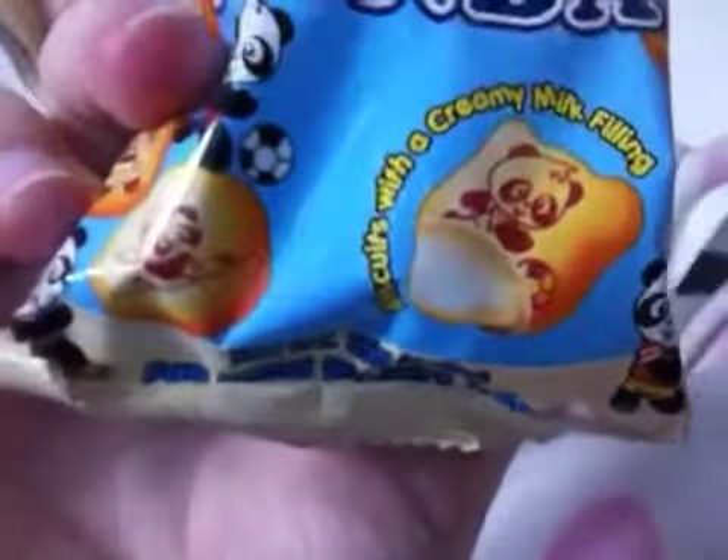Hi guys, I'm back with a review of Hello Panda. It's a biscuit with a creamy milk filling. So let's have a go.